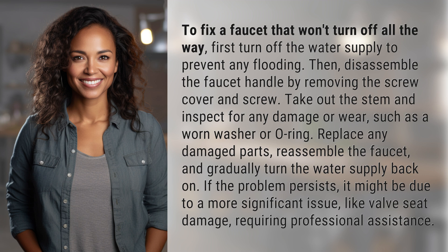Replace any damaged parts, reassemble the faucet, and gradually turn the water supply back on. If the problem persists, it might be due to a more significant issue, like valve seat damage, requiring professional assistance.